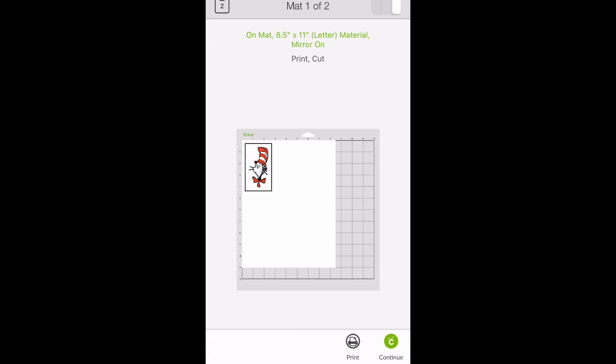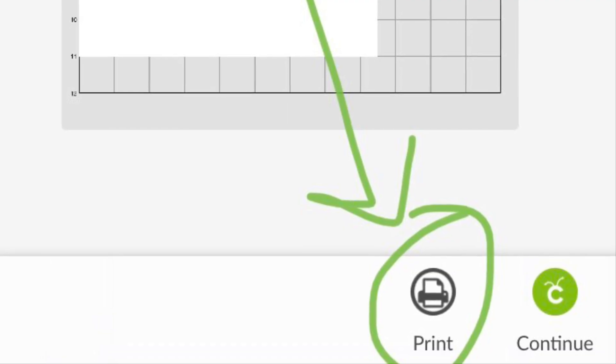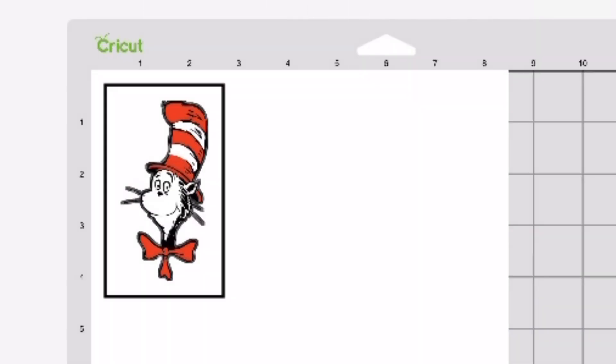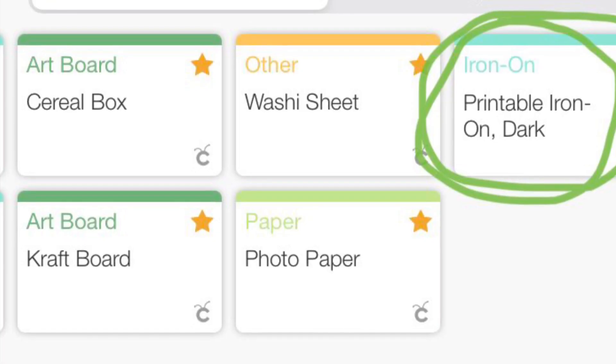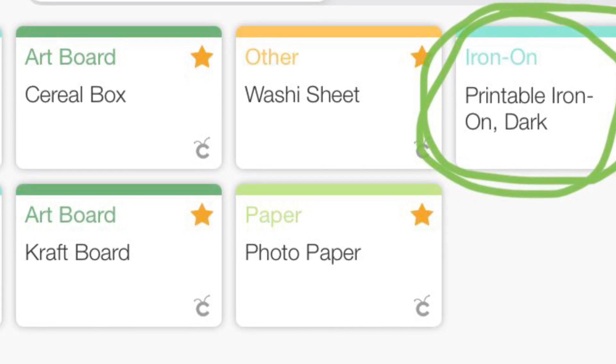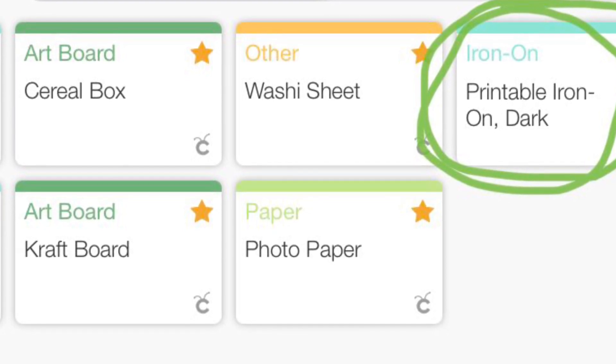To print and cut your print-to-cut image, click Print. Once you have it printed, you'll notice it prints a black square or rectangle around it — that's so the machine can calibrate and know where your image is to cut. Then load your machine and select Printable Iron-On. I'm using the dark setting because I'm ironing onto a dark fabric, but you can always select the light setting.